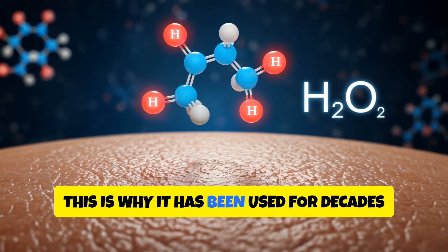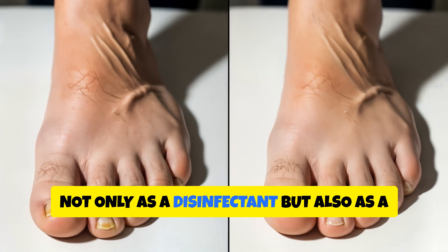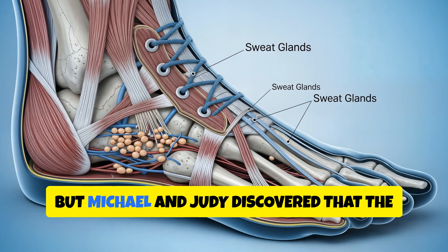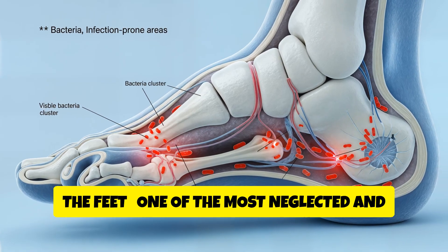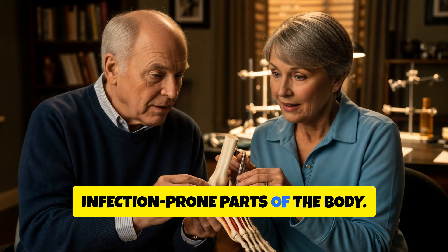This is why it has been used for decades in hospitals — not only as a disinfectant, but also as a steriliser for instruments. But Michael and Judy discovered that the same science works surprisingly well on the feet, one of the most neglected and infection-prone parts of the body.